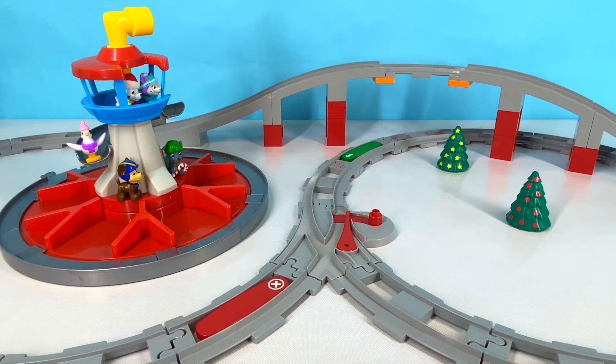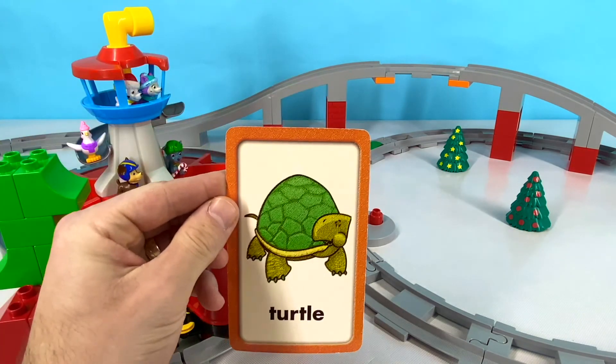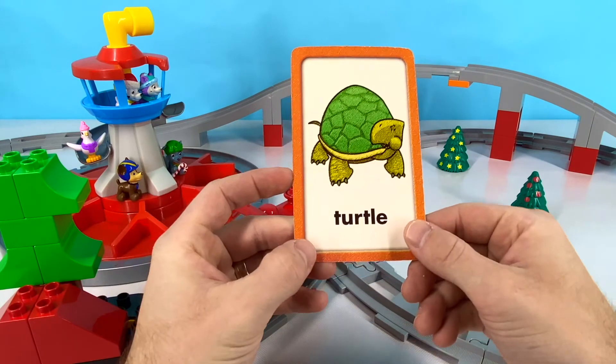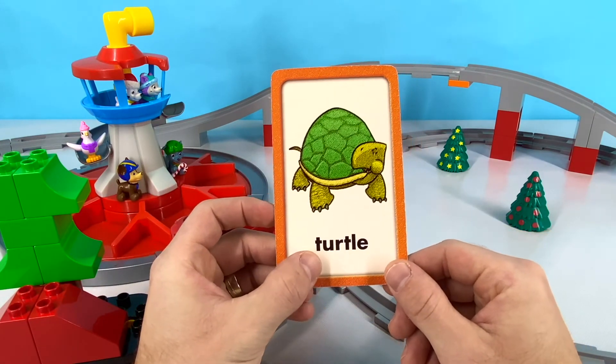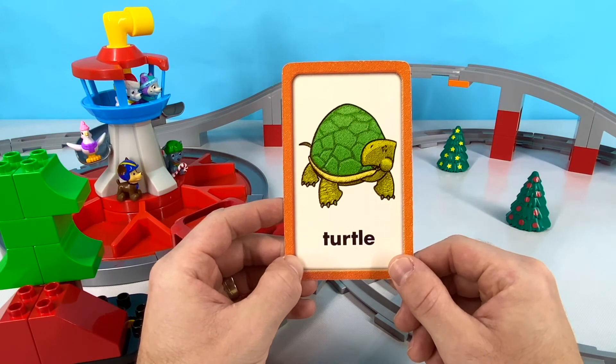Our next word is an animal that has a hard shell and walks very, very slow. Do you know what animal that is? Let's find out now! It's a turtle! Great job! Turtle starts with T. T-U-R-T-L-E. Turtle!